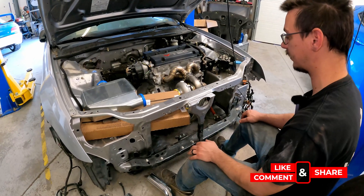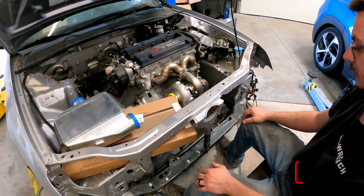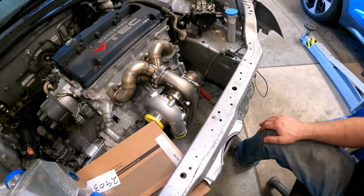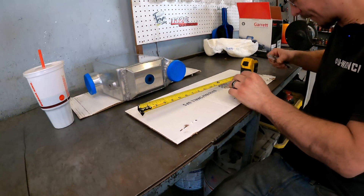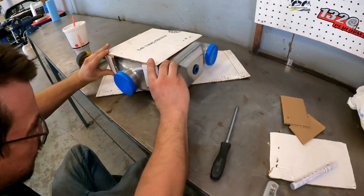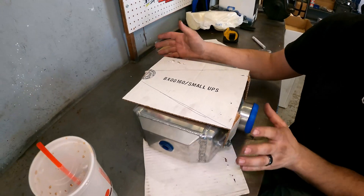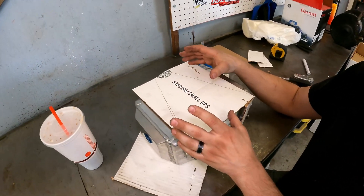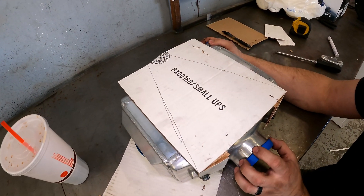Because we finally got the correct turbo, it's no longer sitting up here as you saw. Now the downpipe actually fits and everything, which is good, so we're on to the next step. This is where I'm sitting right now with the bracket I'm going to make for this. It's definitely not where I want it to be yet, but I need to figure out what orientation the intercooler is going to sit in there.